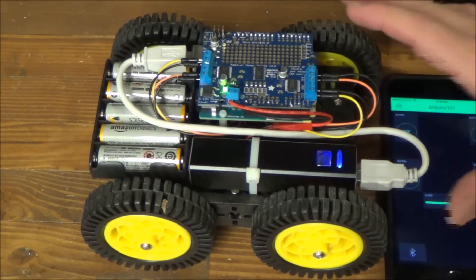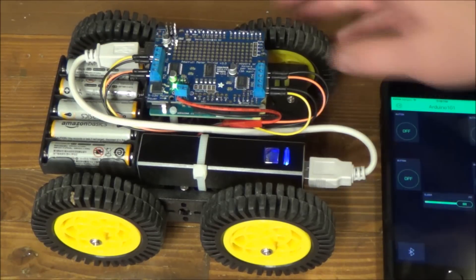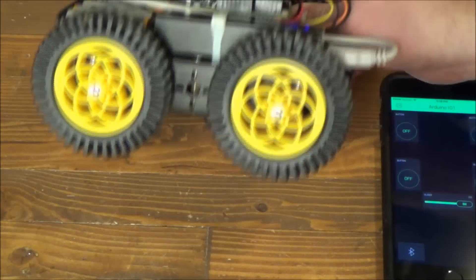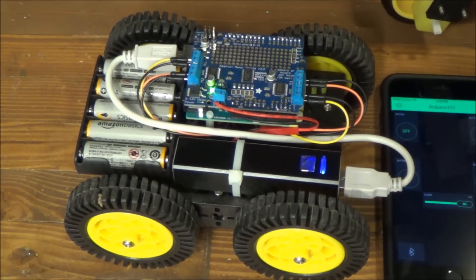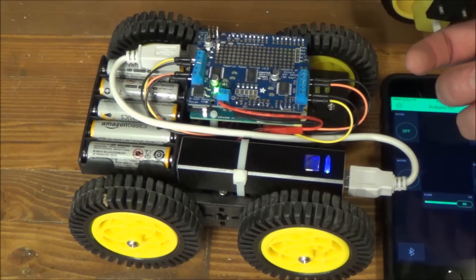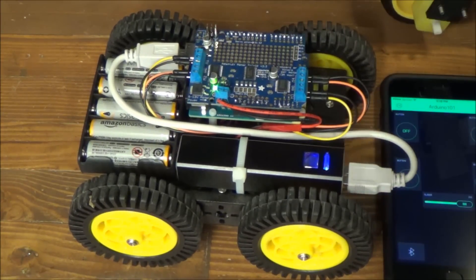There are three more videos and a Hackster blog post, so if you want to build one of these yourself, it's quite fun. I drove this thing around for about 30 minutes and my kids drove it — it still seems to have full power. So I think you can drive this around for quite a while in this configuration.